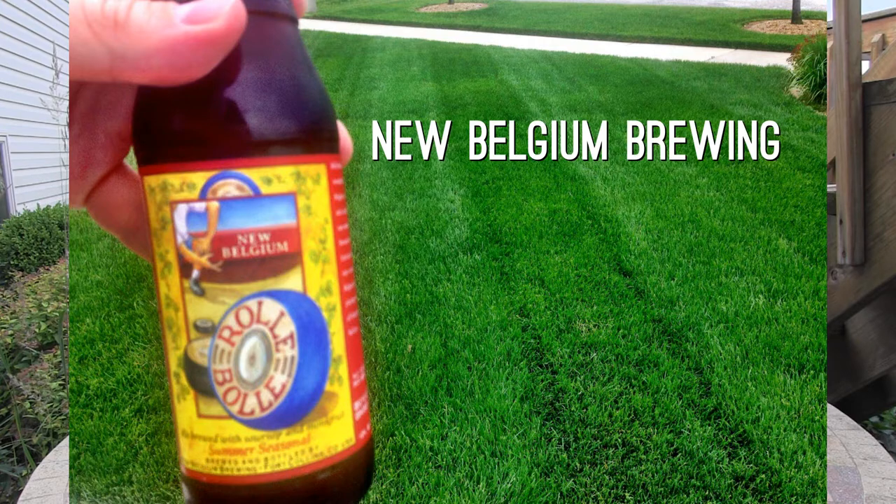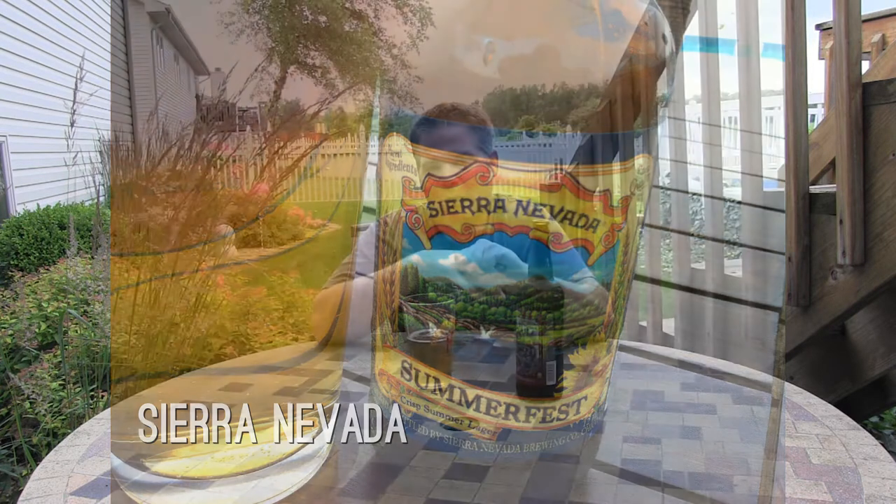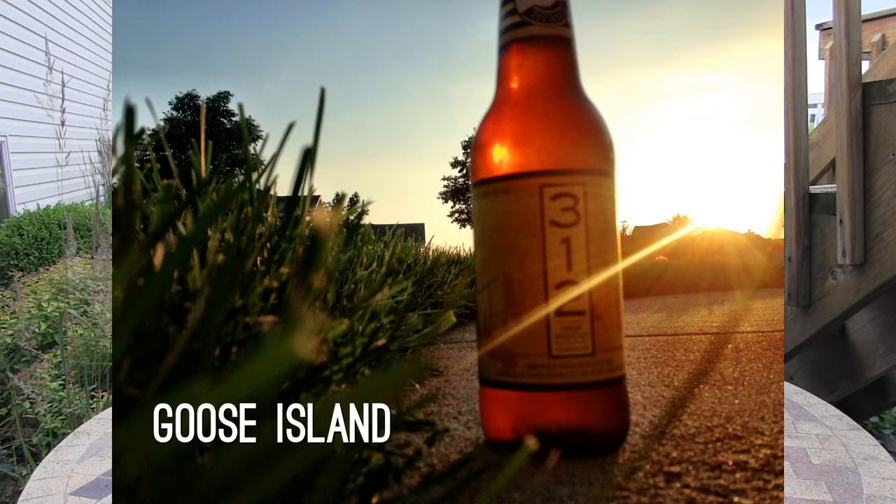There are also a lot of lawnmower beers that you can get if you don't have a local craft brewery near you. Here are three examples: Roly Bully, which is very widely distributed and brewed in Colorado; Sierra Nevada Summer Ale, brewed in California — Sierra Nevada always makes really good quality products; and 312, which is a Chicago brew that has recently been acquired by one of the larger beer companies, but it has not affected its quality. Another really good lawnmower beer.